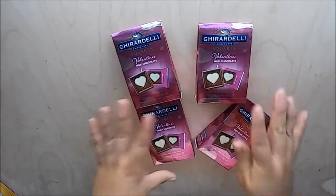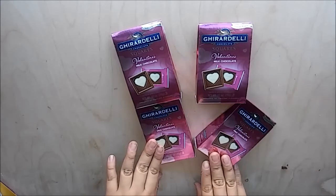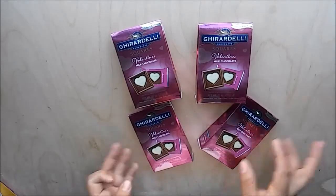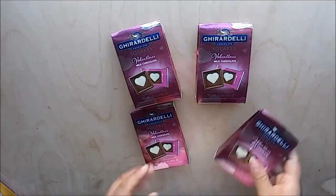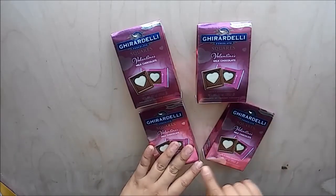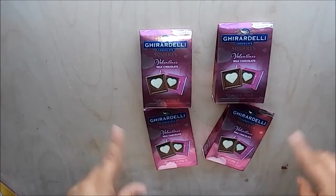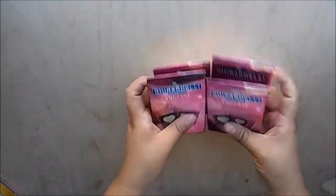Next I picked up a few packs of these square Valentine's milk chocolate boxes — I believe there are two in each pack. I picked these up to put on the swaps that I'm working on and for happy mail. And that's it from the Valentine's Day section.